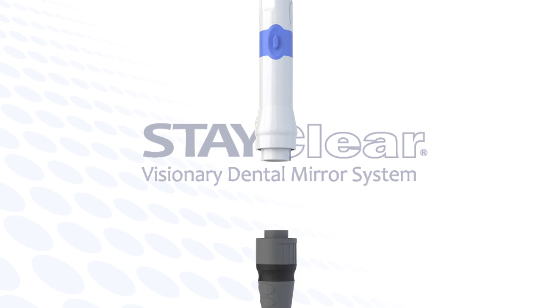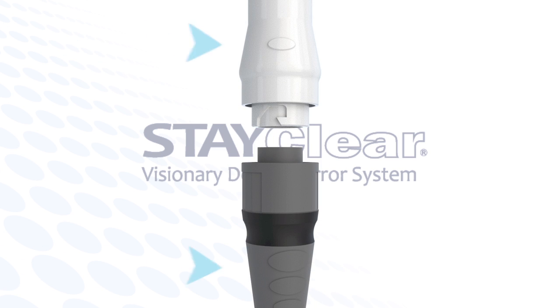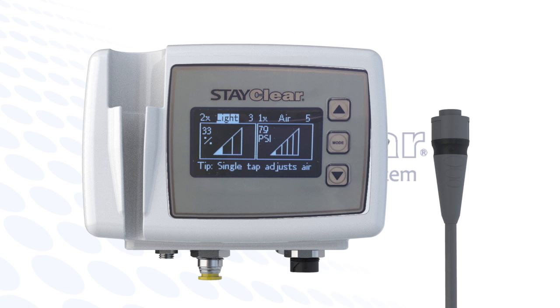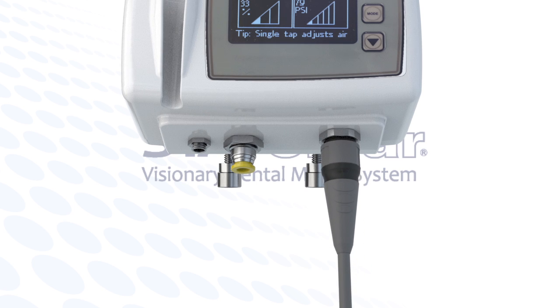The umbilical attaches by aligning the interconnect into the back end of the handpiece. You align it with the marks shown here. Now, firmly push the umbilical into the handpiece, and the umbilical and handpiece will lock into place. Now, use the same alignment technique to push and lock the other end of the umbilical into the computerized display and cradle system.